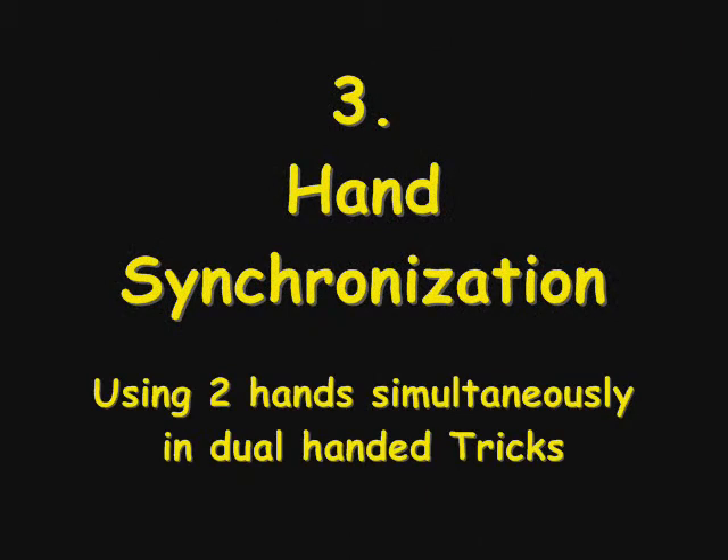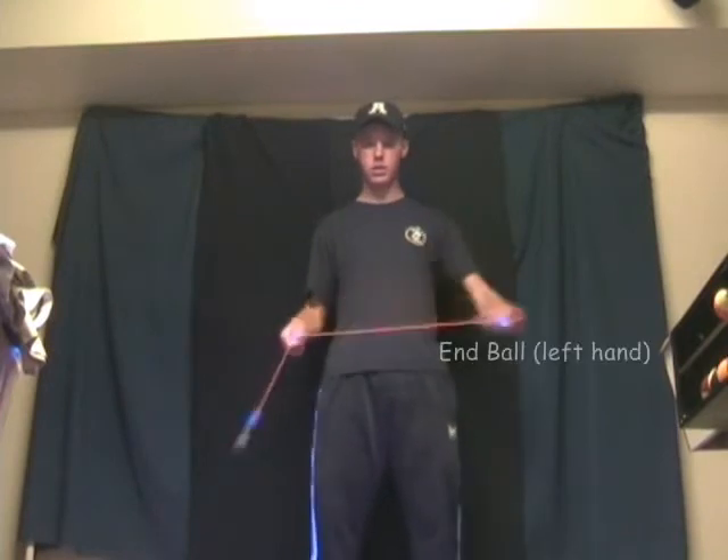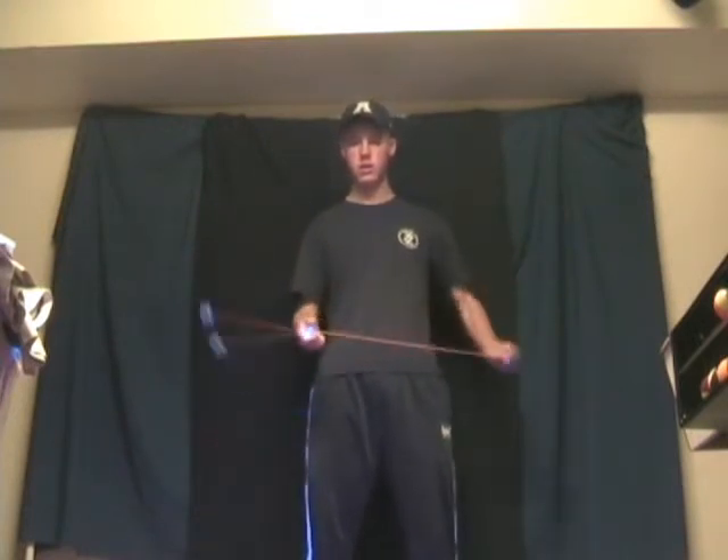For many tricks, you need to have two hands working together, such as the tulip, calicopter, hyperchimes, or the lolly. The best way to learn dual-handed tricks is to break it down and learn and practice it one hand at a time, then you put it together.